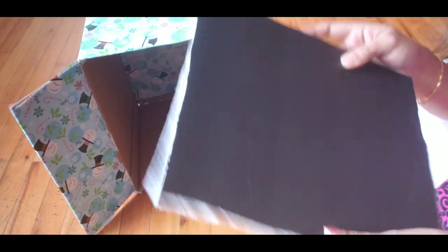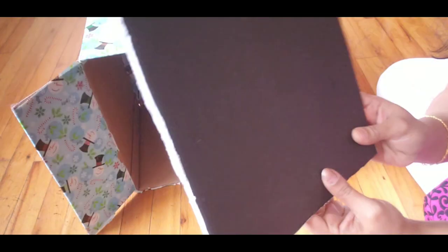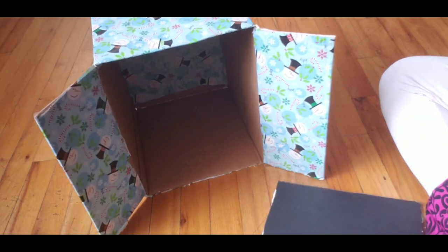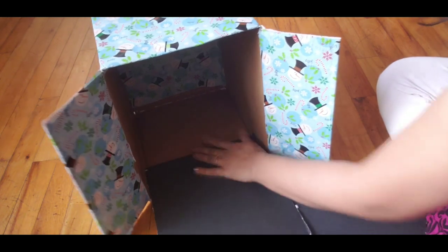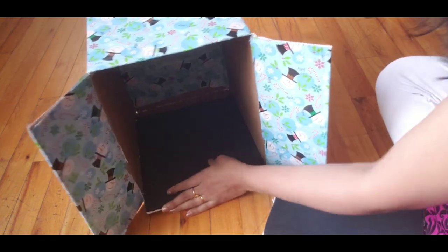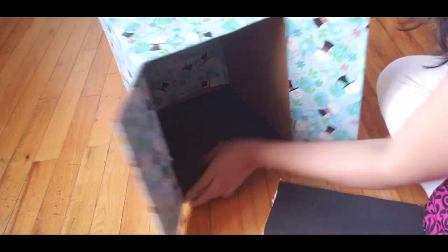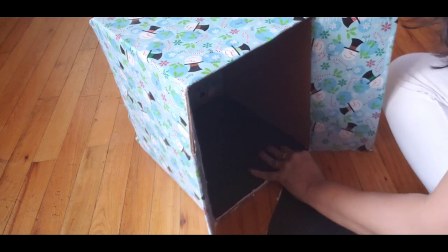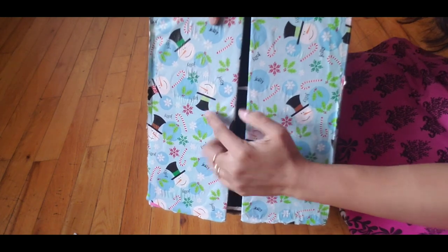How do you do this? You can use two layers or a single board. If you use a single cardboard it is sturdy enough. I will go with a single layer and make the base firm.